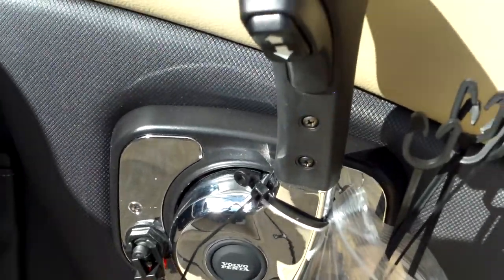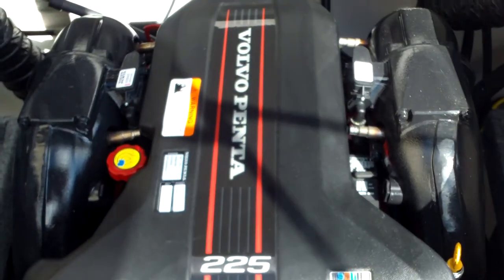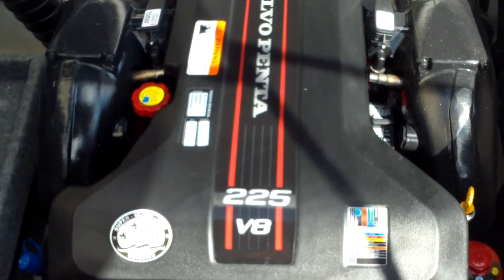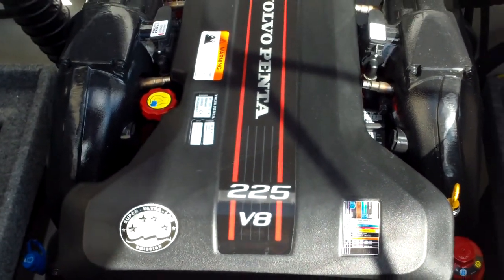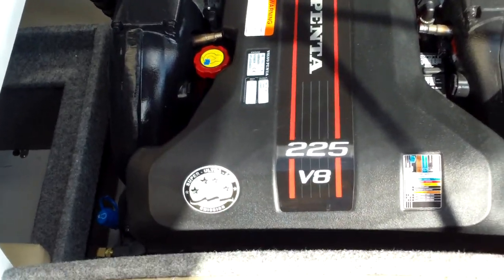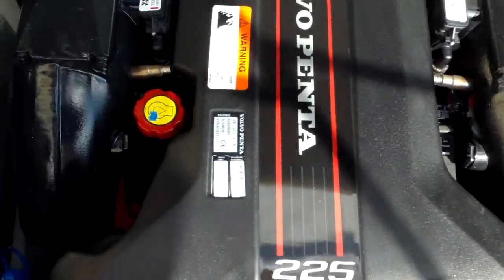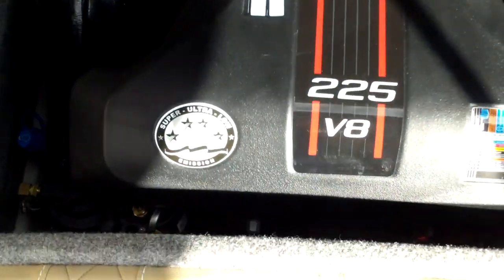It's powered with a Volvo Penta V8 engine — it's a 350 Chevrolet, and I don't think I have to say much about that. Let me pop the hatch here and show you what that looks like. There it is — there's the beast. It's catalyzed, multi-port fuel injection, freshwater cooled — a Volvo Penta V8 225, 350 cubic inches or 5.7 liters of torque and raw power.